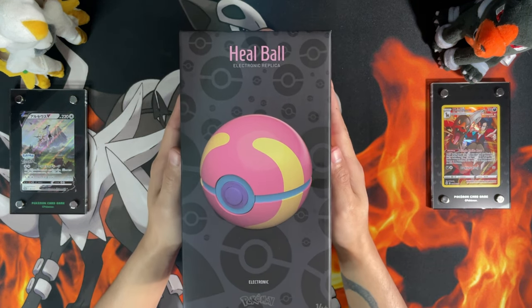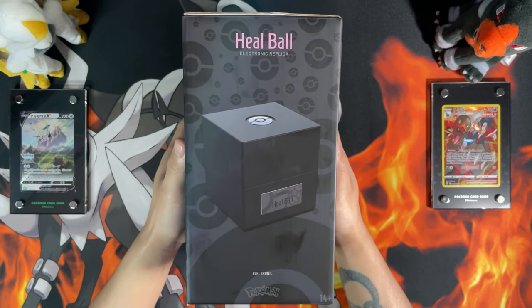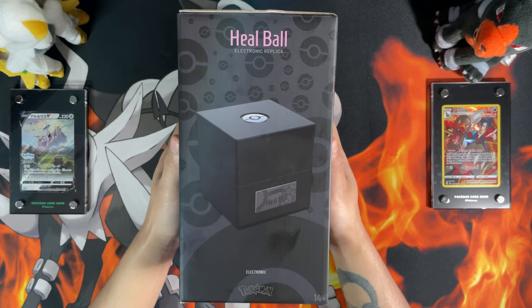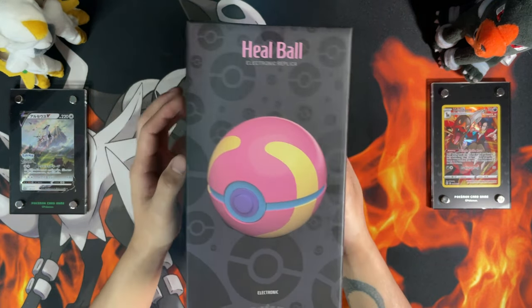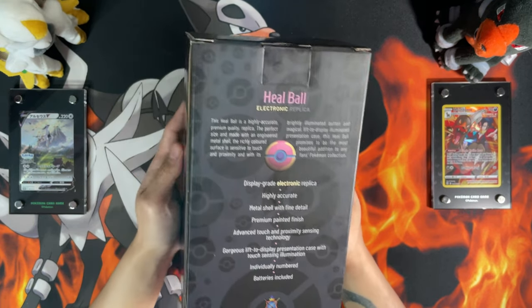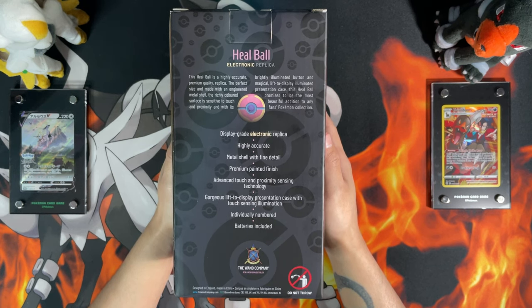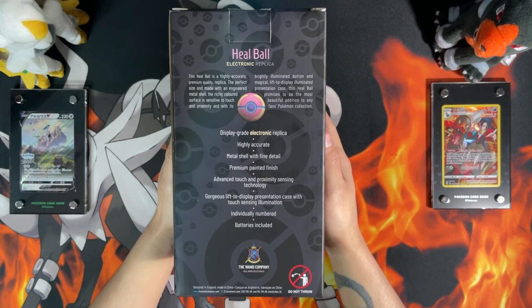Alright guys, so on the front of the box you have the Healball, on the left side of the box you have the display presentation case, and then the display presentation case with the poker ball. And on the back you have the Healball — display grade electronic replica, highly accurate metal shell with fine detail, premium painted finish, advanced touch and proximity sensing technology, gorgeous lifted display presentation case with touch sensing illumination, individually numbered and batteries included.